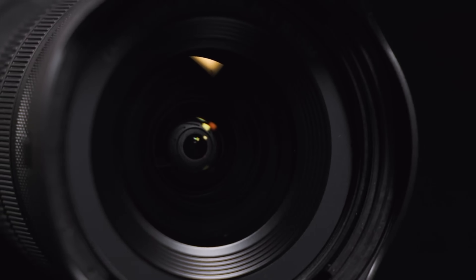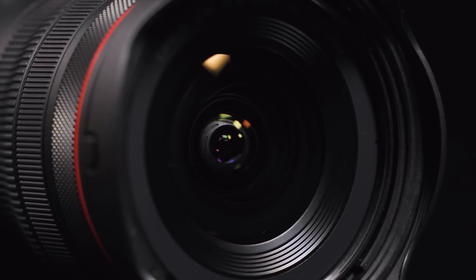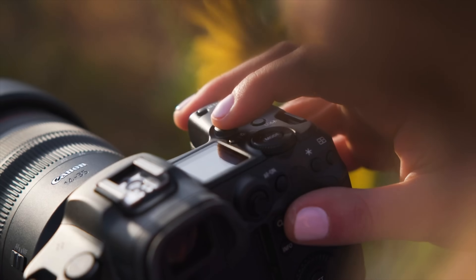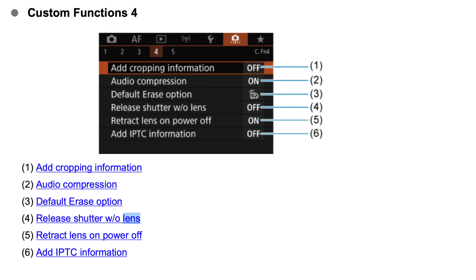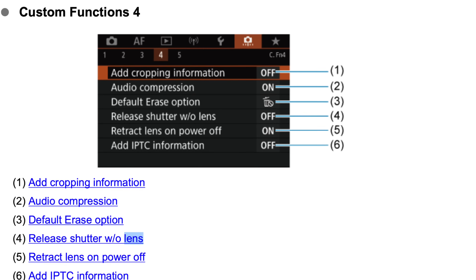One last tip: unless you're shooting with a 14 to 22 millimeter, you're going to want to pull your focus before dark. But make sure you turn off 'retract lens when powered off,' or the focus will be reset when the camera's powered off.